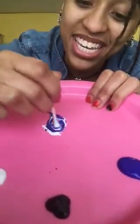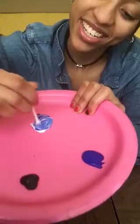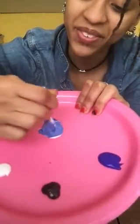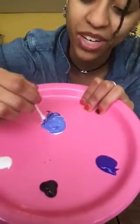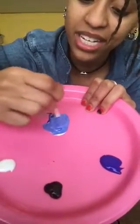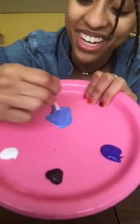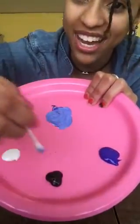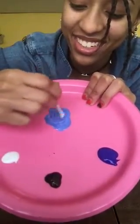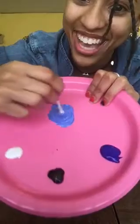So I'm mixing the white and the dark blue together. And look — the color that's appearing is light blue, a lighter blue than this dark blue over here. Never forget that if you mix a color with white, you'll get a lighter version of that color. So now instead of having only three colors, I have four: light blue, dark blue, black, and white.